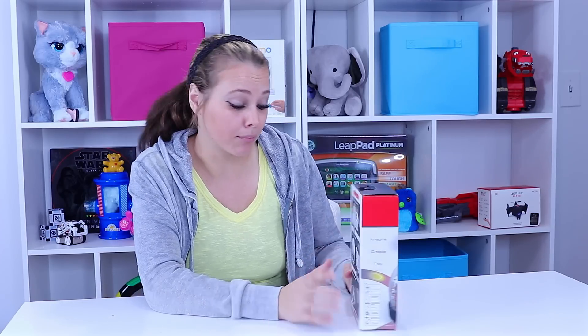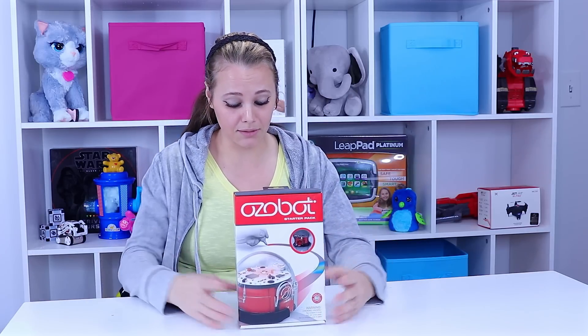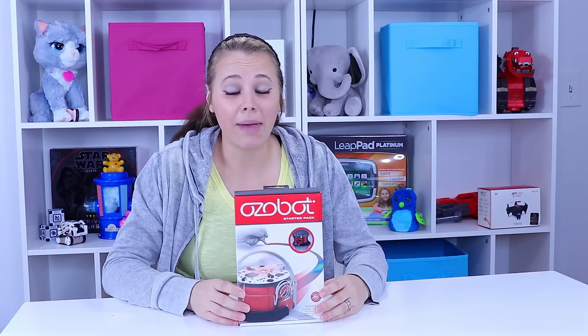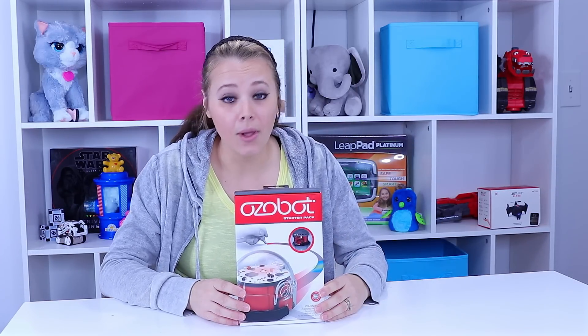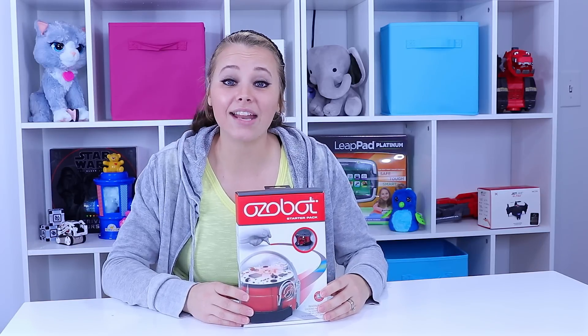The packaging tells us that you can control OzBot with your markers and you can even advance some activities like games, and technology comes into play. It says 'master technology with free apps.' So this thing looks like it's going to be packed full of fun, lots to do, but we won't know any of that until we get it out of the box. So let's go ahead and do that now.